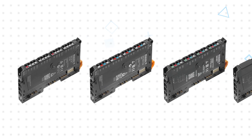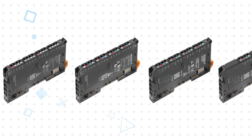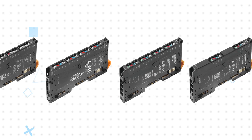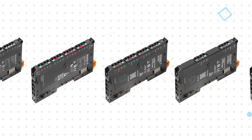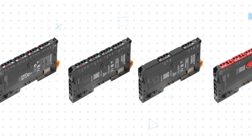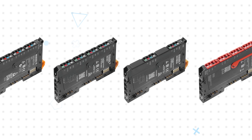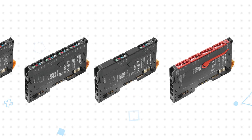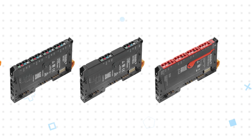Uremote modules are just 11.5 millimeters wide and offer up to 32 connections per module. Module options include digital and analog inputs and outputs, PWM and stepper motor control, digital counter and communications, power measurement, power feed, power distribution, and modules for use with strain gauges. These feature a single row of connections, individual indicator LEDs, and color coding to reduce installation errors.